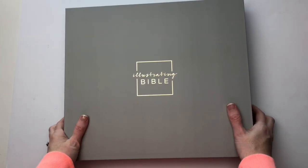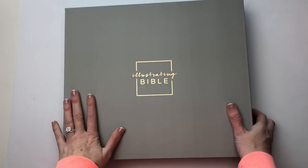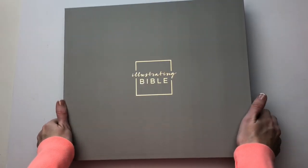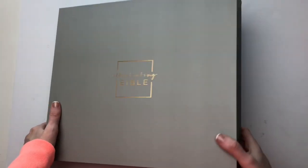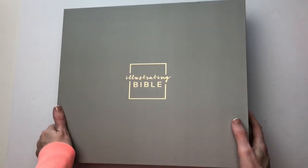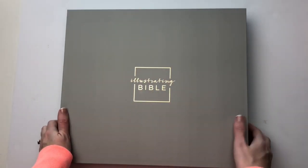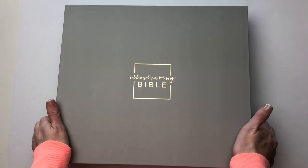When you get your Illustrating Bible, which you can purchase using the link down below, you get it in this beautiful box. This is a pretty sturdy box that it comes in, it's a pretty gray color, and I love this gold foiling on top of it. Let's go ahead and open this baby up.